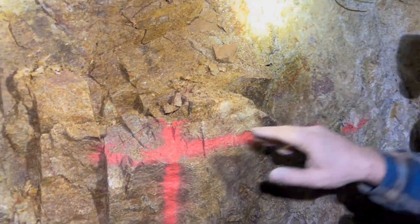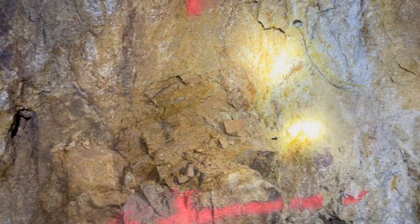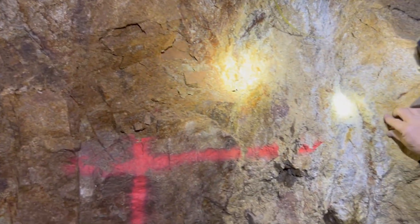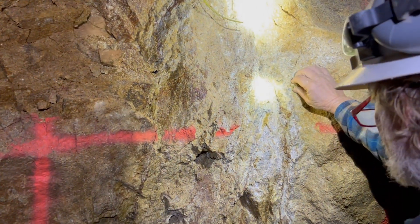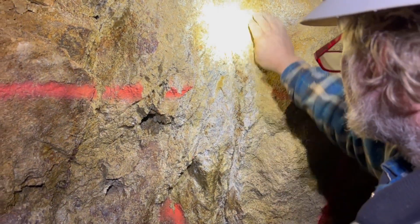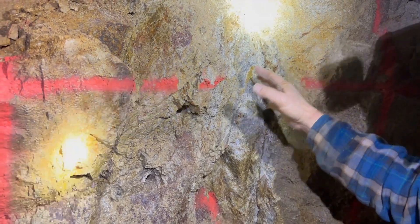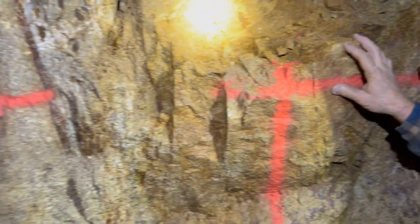It's just spider-webbed quartz veins — just spider-webbed all through this thing. Now the interior of the shear is full of argillic alteration; it's just clay, really soft gummy clay.